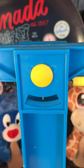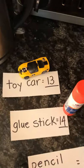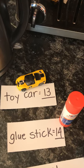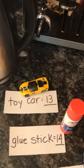Our balance is set up and we're ready to go. We've measured a toy car and found it to be 13 units. We've measured a glue stick and found it to be 14 units.